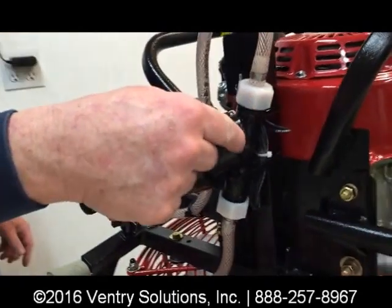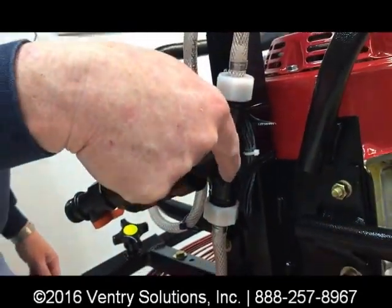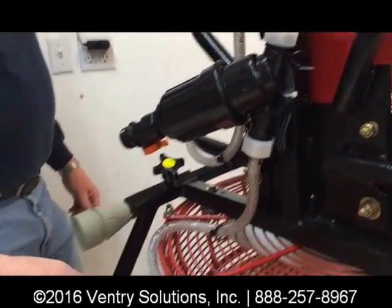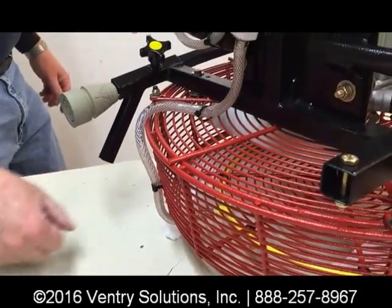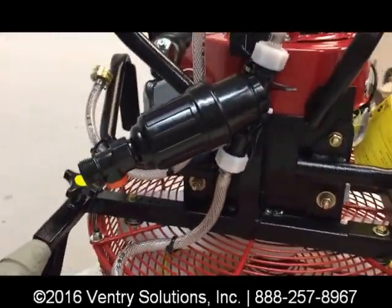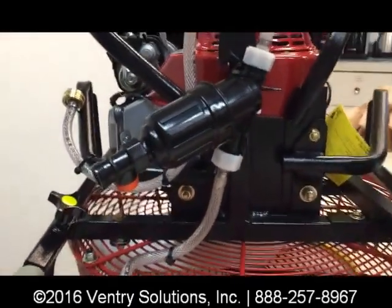The filter has an arrow on it that indicates the direction of the water flow. It's very important that the filter be installed properly to follow the water through and then out the guard. The filter is a 22 micron filter and it has a flush valve.